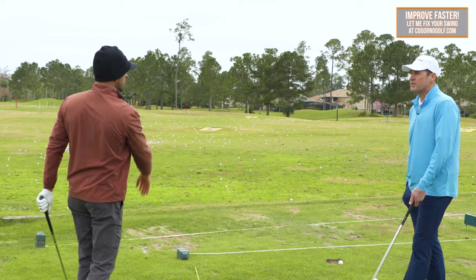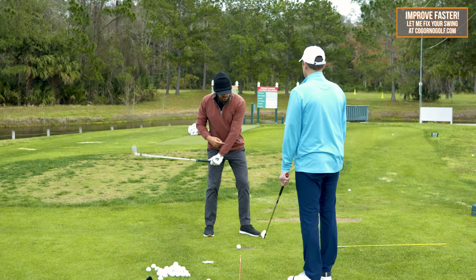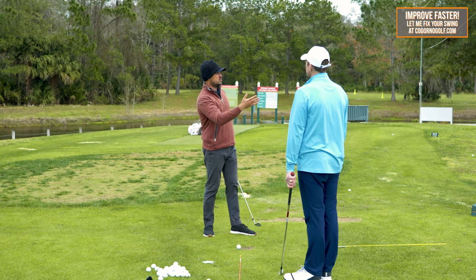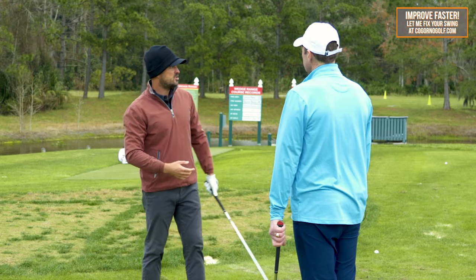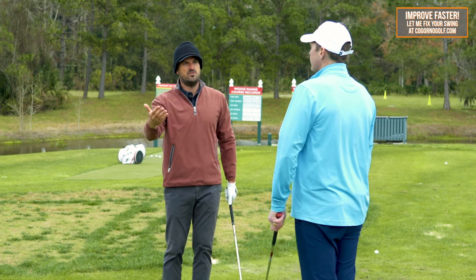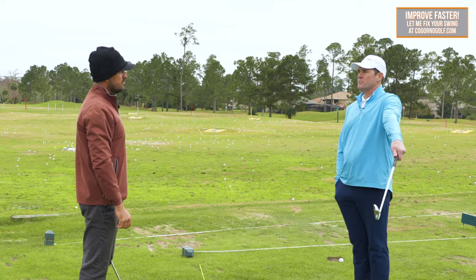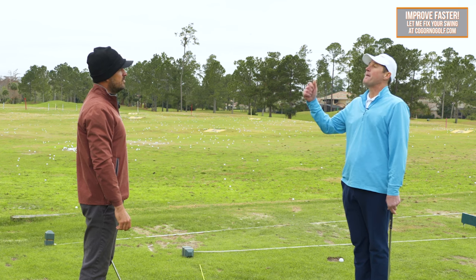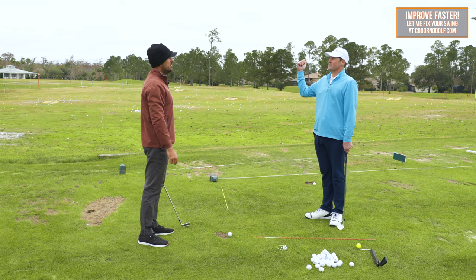It doesn't guarantee a draw, but it's more likely. If I had not enough supination and I hit a ball and missed it 20 yards right and 20 yards short, I might add supination — maybe I'm 10 yards right and 10 yards short, but less than before. So if we optimize the supination, which would put you in that straight length addition, we would likely max out your distance and gain some distance.